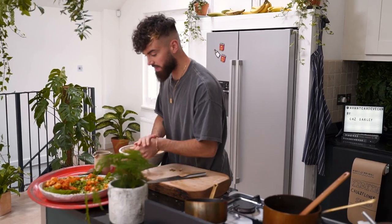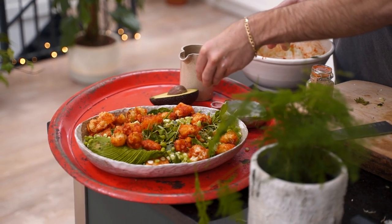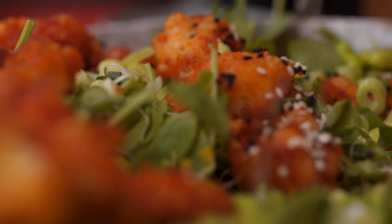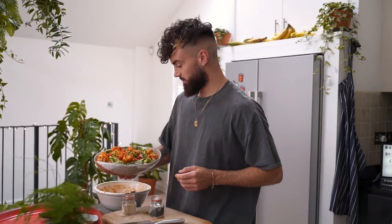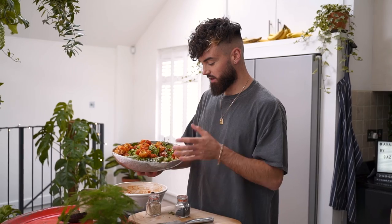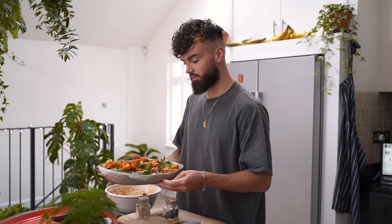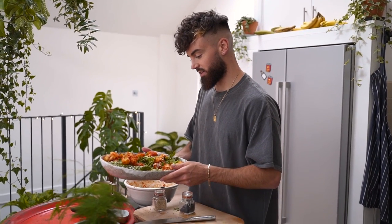Guys, there we go — I just need some sesame seeds over the top and then we're done. There we have it — my beautiful plate of kicking cauliflower, Gaz's 15-minute meals lovely salad. I can't wait to tuck into this; those are amazing flavours, textures and goodness.